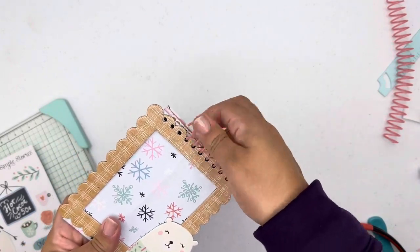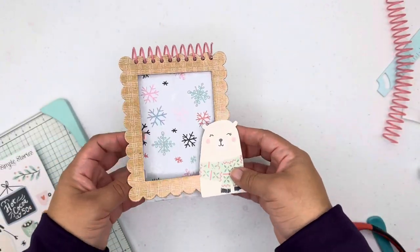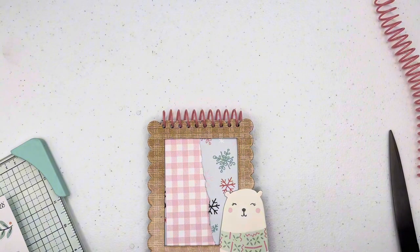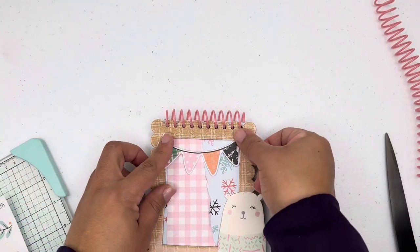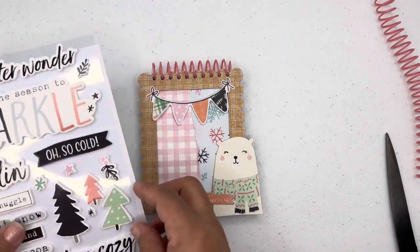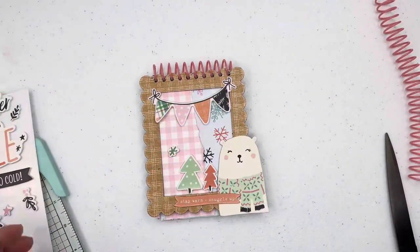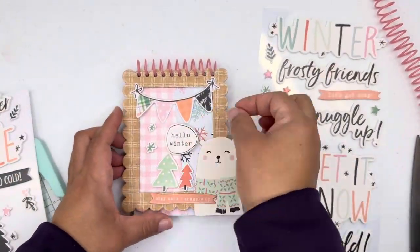I didn't adhere the chipboard piece to the front — I left it as is. Here I'm adding a little flag from the bits and pieces and some foam stickers to the front to embellish. The title is going to be 'Hello Winter.' I haven't printed my photos yet so you won't see the results with photos, but you will see the finished album.